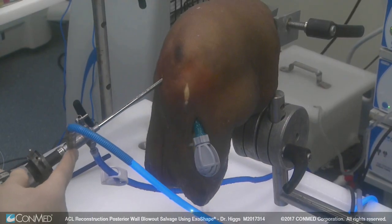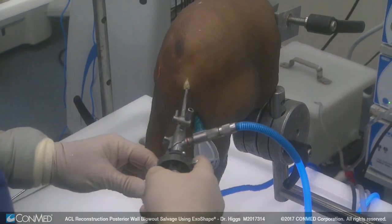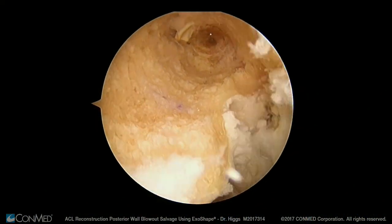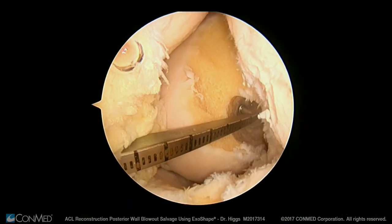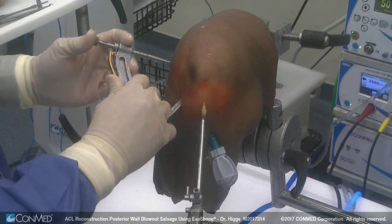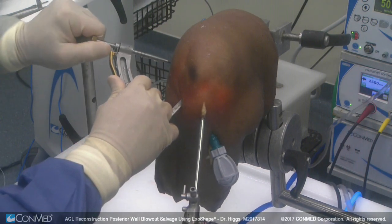The surgeon should switch the scope to the anterior medial portal. This allows visualization of the femoral tunnel. Then insert the tibial drill guide about 10 millimeters up into the tunnel. I want to come in from the lateral side of the knee, about a centimeter off of the articular cartilage cortical margin.